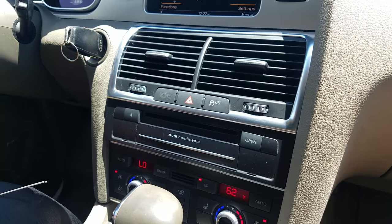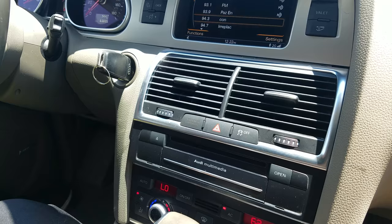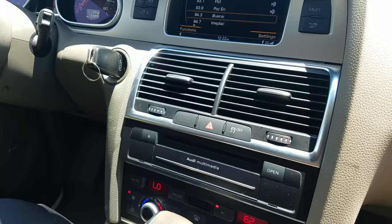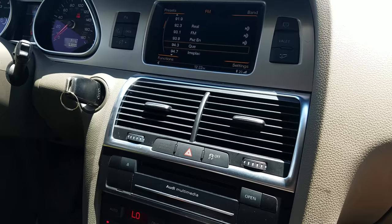Here we are going to show you how to remove the audio multimedia player from the Audi Q7 2012, which is similar to other years. The common problem with this media player when it goes bad is that the screen becomes black and you have no sound, or usually the problem could be just freezing up and it doesn't do any function.